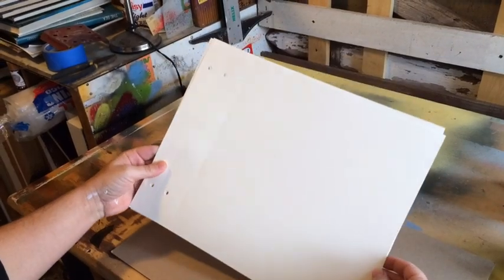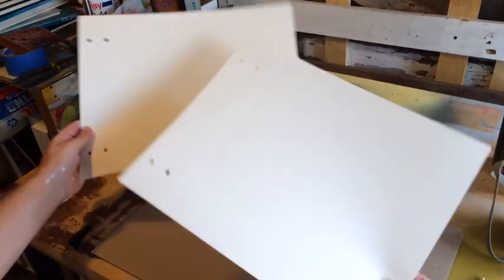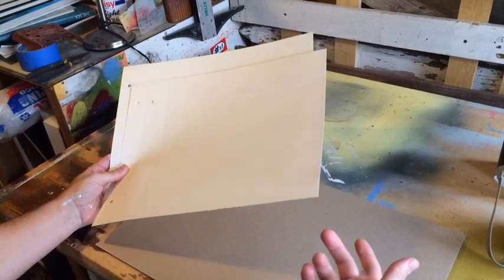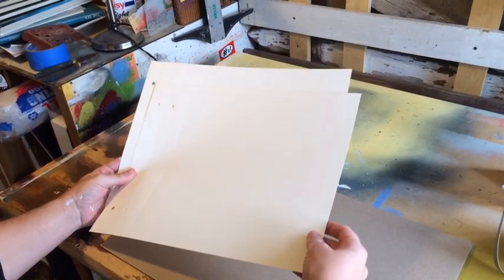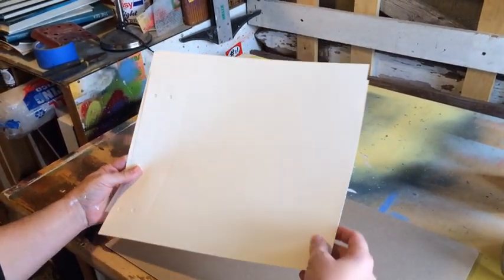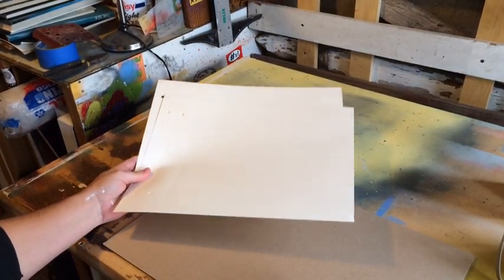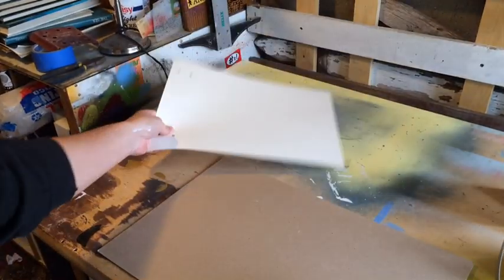So what we have here is some thick paper — cardstock, or paper plates, or poster board that you can get at the local grocery store. Any of those will work to cut your stencil with. You need thick, thick cardstock, just like these.